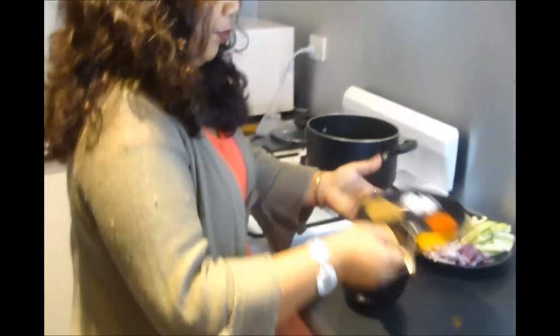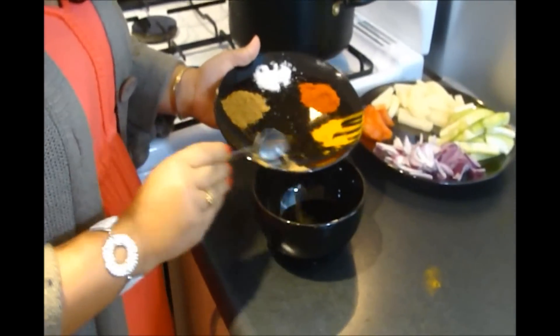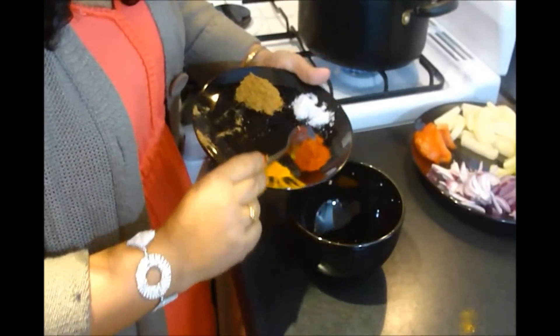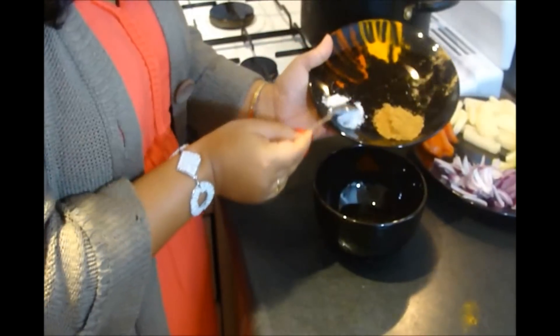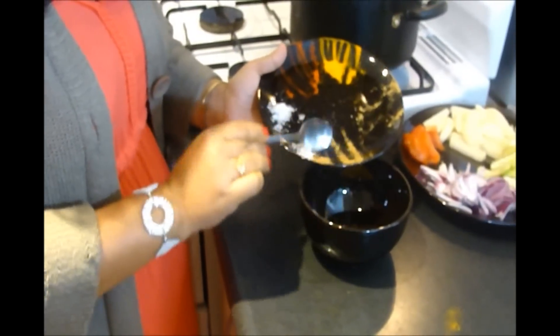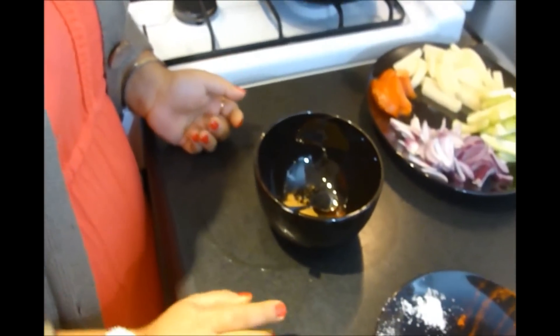Now I am going to make a paste. Here I have taken all the spices and I will mix them, then add a little amount of water and make a smooth paste.